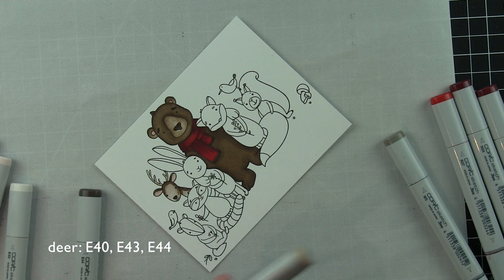The deer is next. Same colors as the bear, but I'm staying to the lighter side of the color range here and not going any higher than E44. The bunny is going to have very, very light warm gray colors used for him with a little R00 for the insides of the ears. I noticed at about this point that I missed the bear's paws that are wrapped around a couple of his buddies here, so I went back with my markers and colored those in. With images that are large like this it's really easy to sometimes miss certain little areas, and I also didn't think I got my blending very good for the scarf so I went back and added a little bit more color on top for that as well.